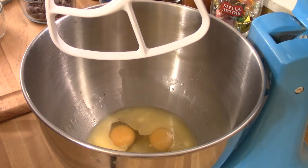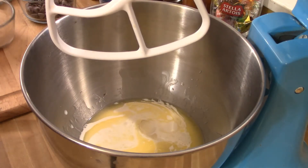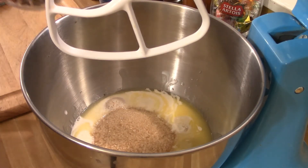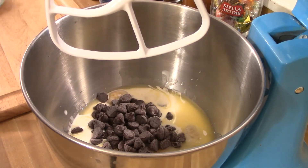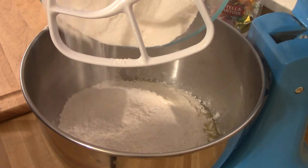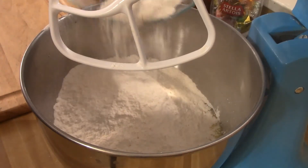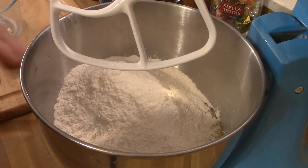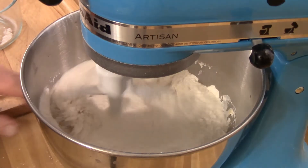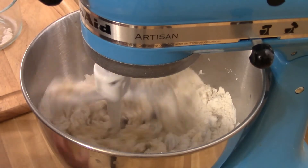We're going to start it out on a slow speed until it starts to incorporate, then bring it up to a little bit higher speed. You don't want to put it on high — take it to about number two speed until it's well incorporated. If you whip it on a higher speed you can damage the engine because it puts too much stress on the KitchenAid mixer engine.